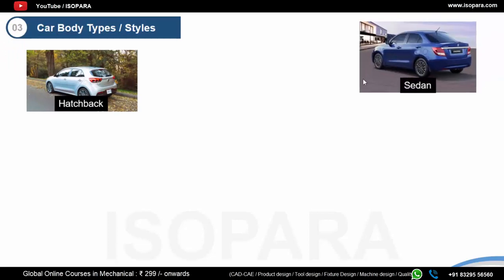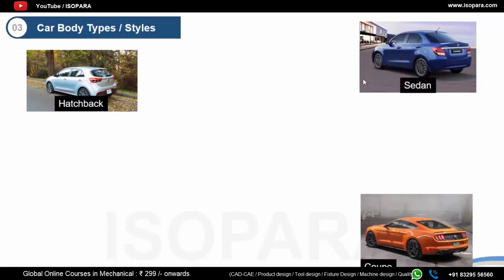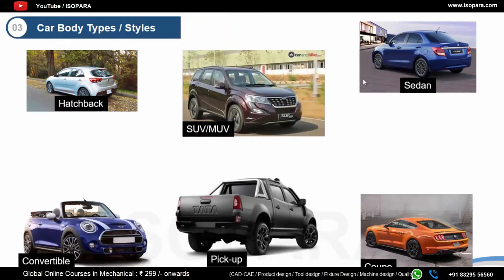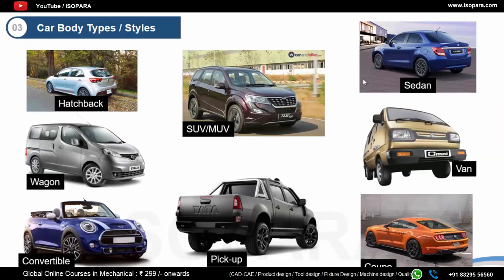Now, talking about the car body types or styles. There can be a wide variety of styles depending upon the manufacturer and different countries. In India, the common body styles are: hatchback, sedan, coupe, convertible, pickup, SUVs or MUVs, wagon, and van.